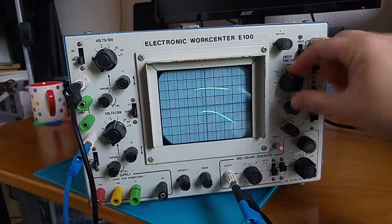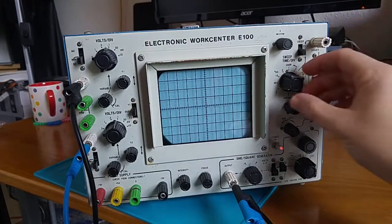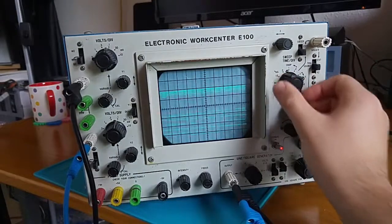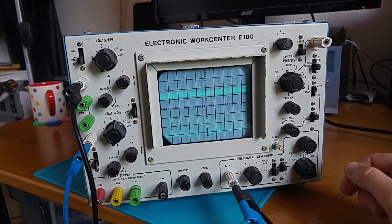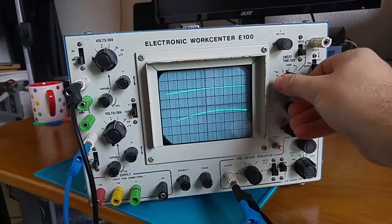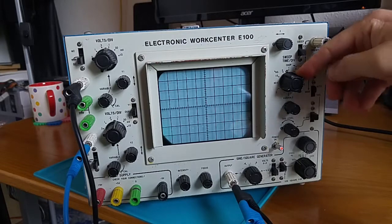It seems that the sweep time can be varied from one second, which is very slow, all the way — or down to, I should say — 10 microseconds by the look of it. That looks kind of cool. So that's quite a range actually. I wouldn't have expected it to go quite as slow as one second, but that's kind of cool.